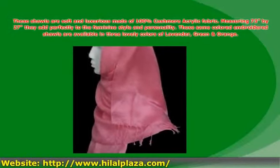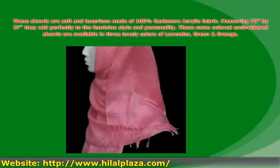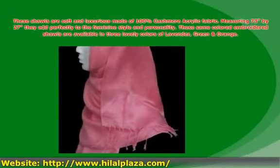These shawls are soft and luxurious, made of 100% cashmere acrylic fabric, measuring 73 by 27. They add perfectly to the feminine style and personality. These same-colored embroidered shawls are available in 3 lovely colors: lavender, green, and orange.